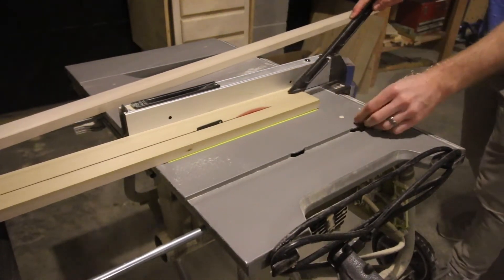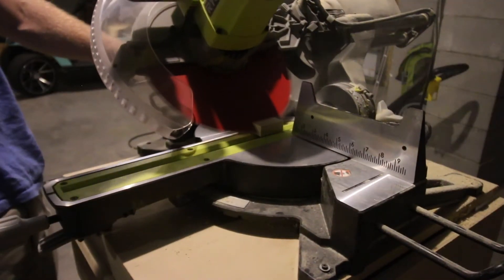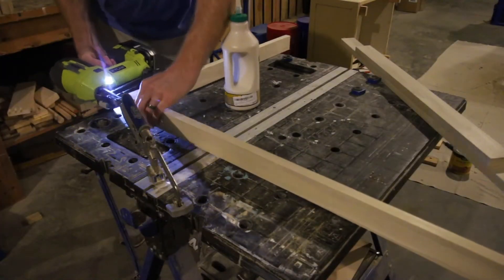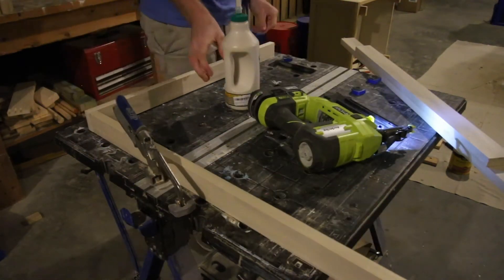We started by pushing our wood through our table saw to make a frame that was about an inch and a half wide, and then we made 45 degree cuts on shorter pieces to serve as corner braces. To construct the whole frame we just used wood glue and nails. You could use screws if you'd like, or whatever you have on hand.